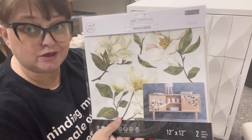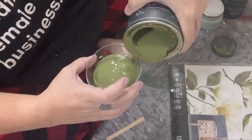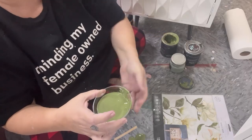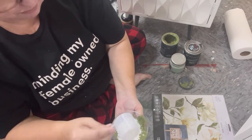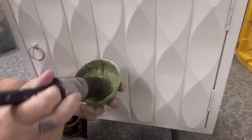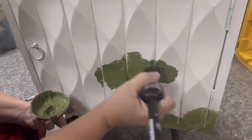We're just going to kind of feel our way through this. I'm going to add just enough powder to make it thick consistently like cake batter. Now with a pouncing motion I'm just going to take large scoops of my mixture and pounce it all over this piece.